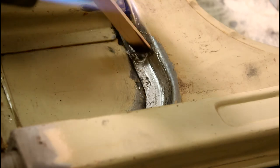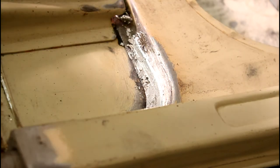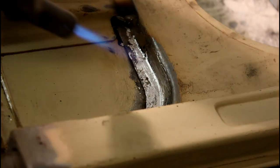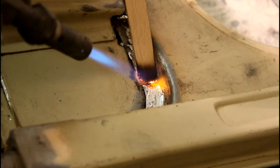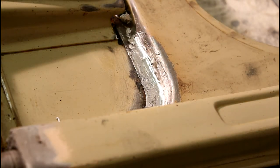Make sure to get it nice and smooth — then the sanding will be a lot easier. You can sand this with 80 grit paper. Usually you use a body file, but not here — there's not enough room for a file in this profile.